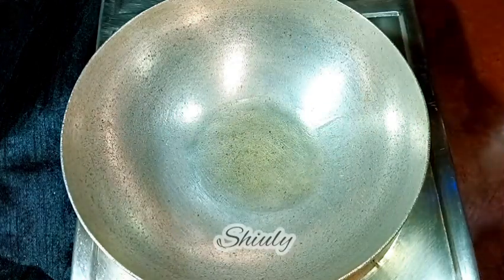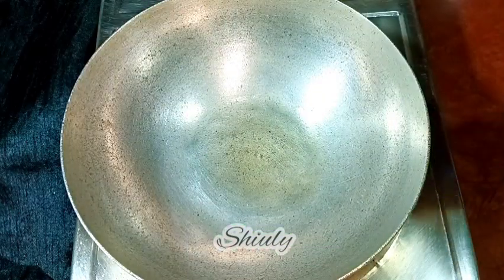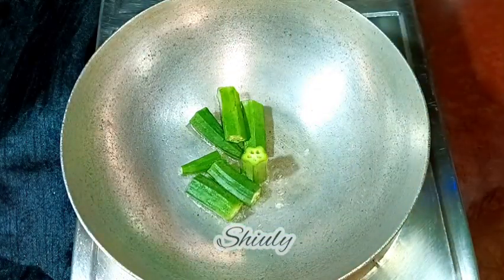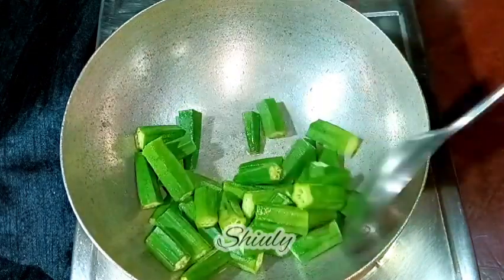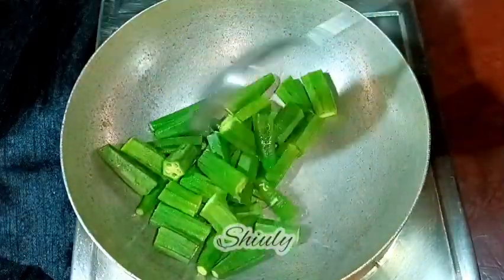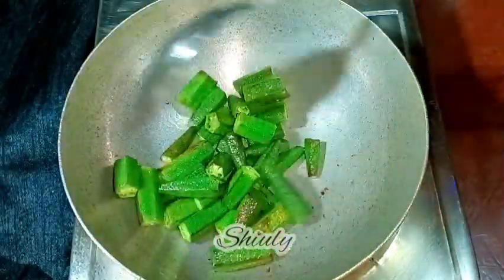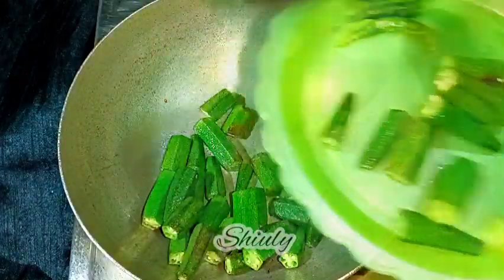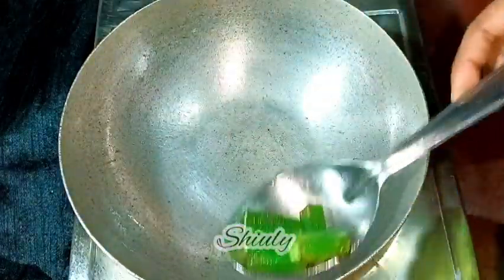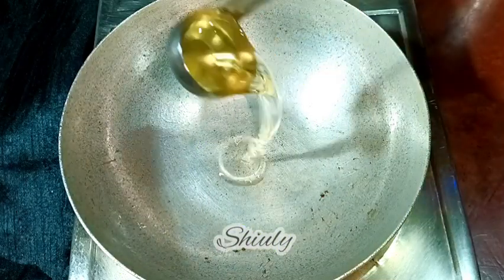Now in the same pan I'm going to fry the okras. I've added some cooking oil and I'm adding the okras. We have to fry them without salt until they are cooked about 50 percent — the heat should be on medium and we need to stir them occasionally. After about three to four minutes the veggies are ready with some brown spots on them, so I'm taking them out onto a plate.